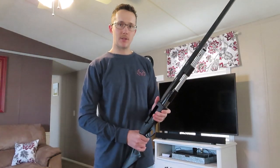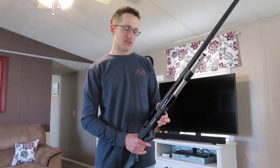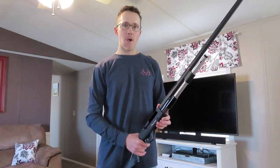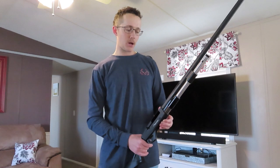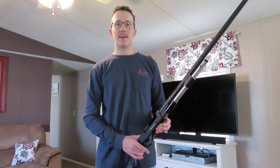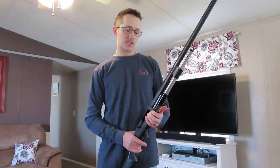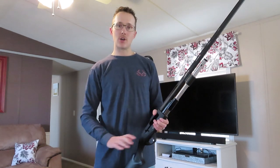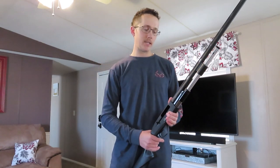Hey guys, just an update on the pointer shotgun. We took it out shooting that one time you guys saw from the video and we had a lot of problems with it ejecting the shell. It seemed like about every three shots it had a problem ejecting. But we recently took it out again and this time we had a lot better turnout. The last box of shells we shot through it was 100% perfect, no ejection problems. Let me show you what we did to help that out.